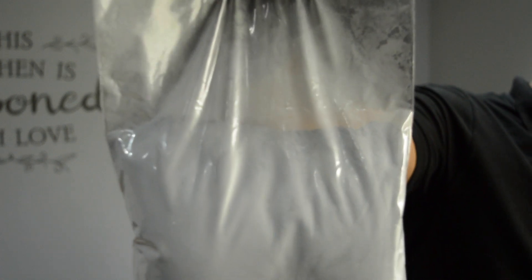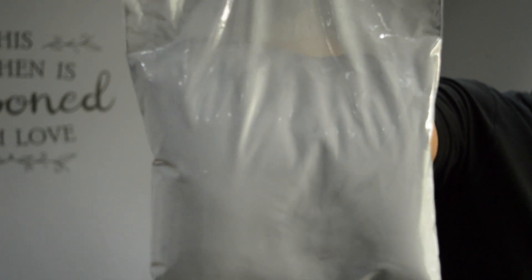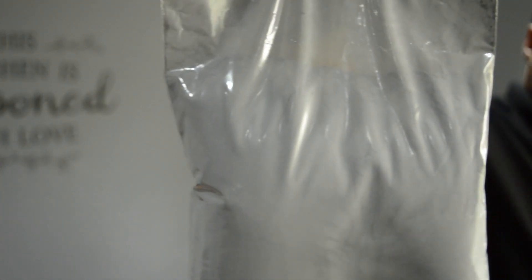Here we've got our aluminium powder. Aluminium is a silverish metal and it works best as a fine powder because it has a larger surface area. Aluminium is quite high up on the reactivity series, meaning it's quite a reactive metal. When we react this with our iron oxide, we're going to see a very exciting reaction.